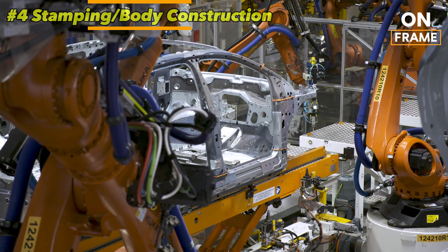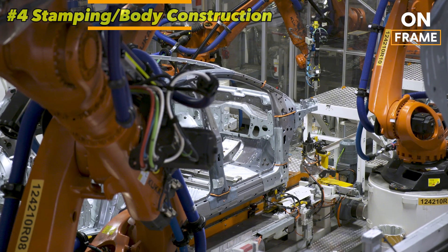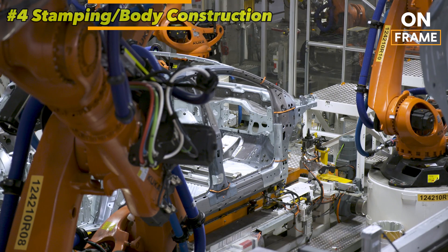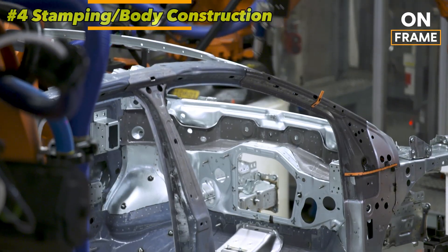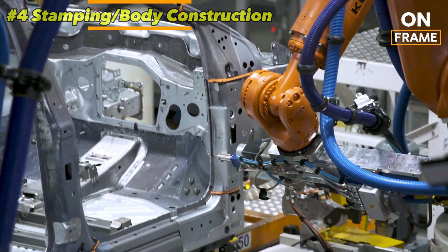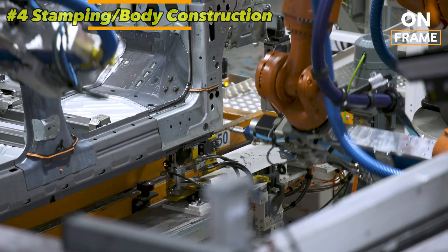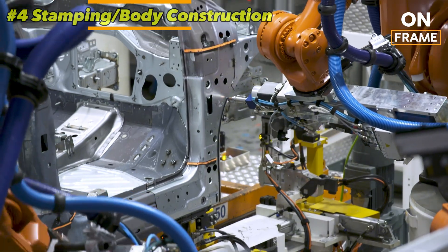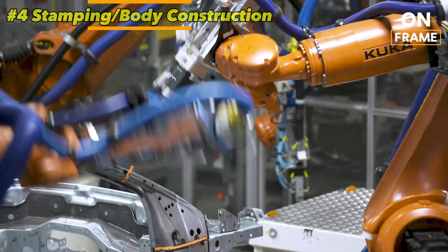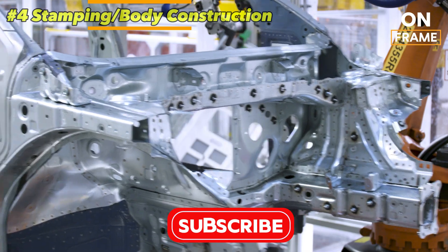Once stamped, the individual panels are welded and bolted together in an automated process that ensures consistent quality and precision. Robots equipped with laser welding tools and high-strength adhesives join the body parts together, forming a rigid and lightweight structure. The use of laser welding not only ensures strong bonds, but also contributes to the vehicle's aerodynamic efficiency by reducing gaps and seams that could create drag.